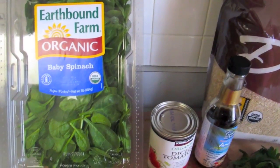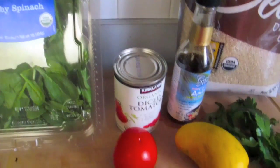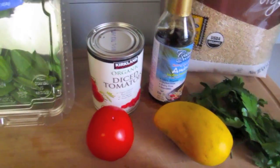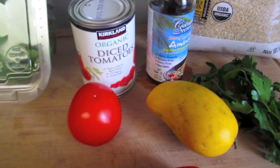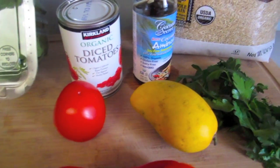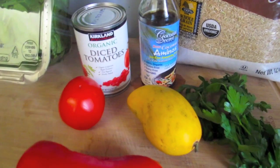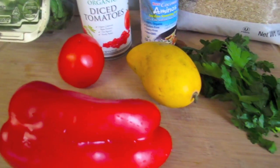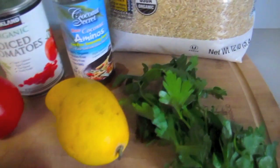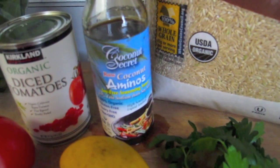Alright guys, first let's start with the ingredients. We'll be using some spinach, about a cup or two, and it's going to make a serving of three. I'm also going to be making the mango tomato soup. You can use either fresh tomato or organic diced tomatoes, which is going to work beautifully for this recipe. And also some mango, fresh parsley, some raw coconut aminos or soy sauce if you prefer, red bell pepper, and your rice of choice — in this case I'm going to be using brown rice.